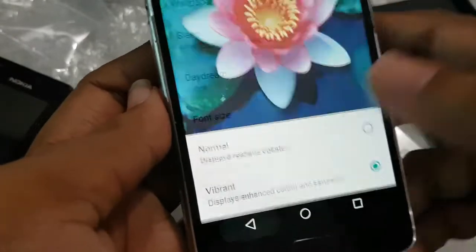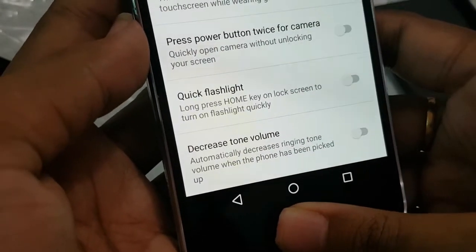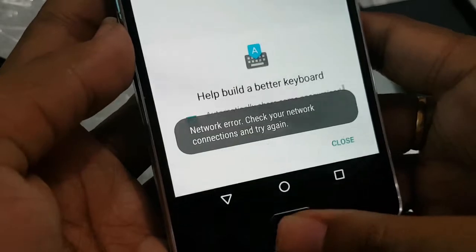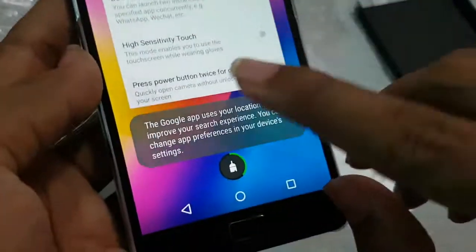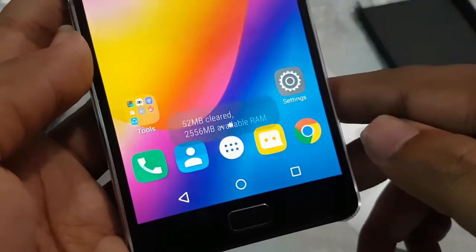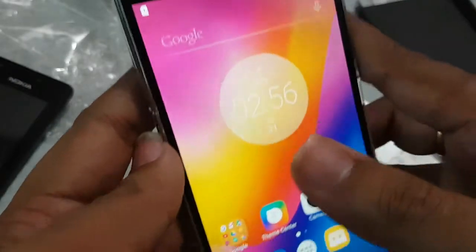There is also a color production mode — you can switch between normal and vibrant. Everyone loves vibrant colors. Out of 4 GB RAM, you can easily get around 2.5 GB of RAM free, which is really very good.